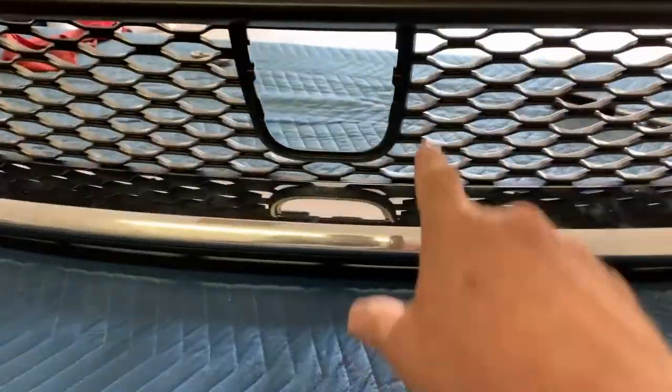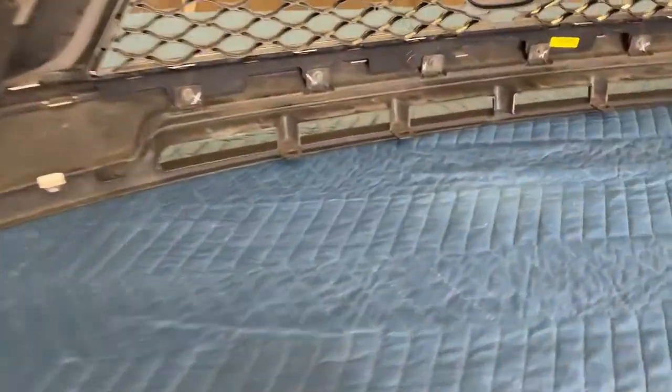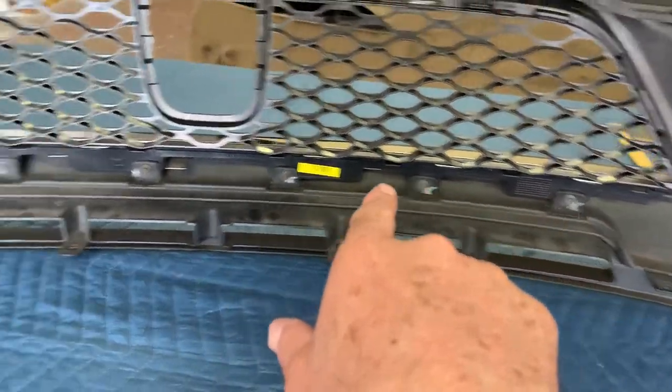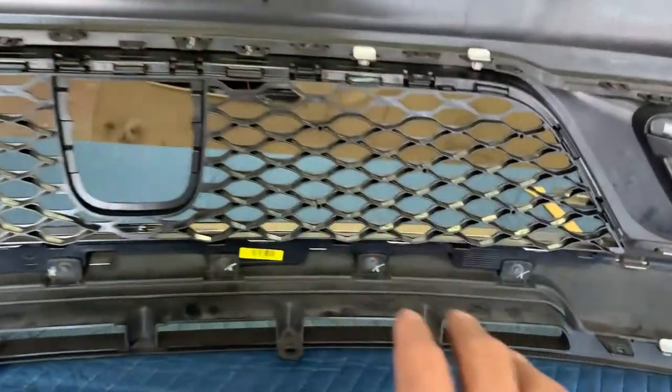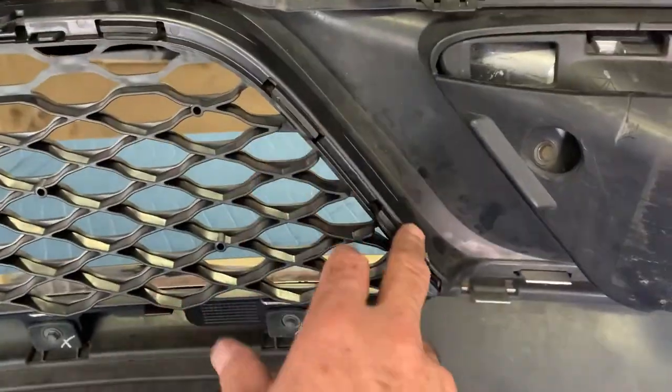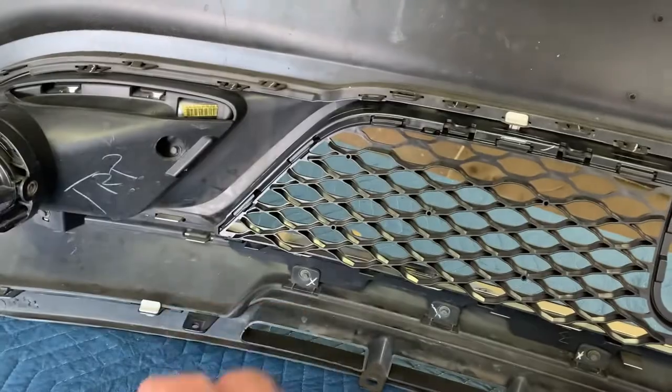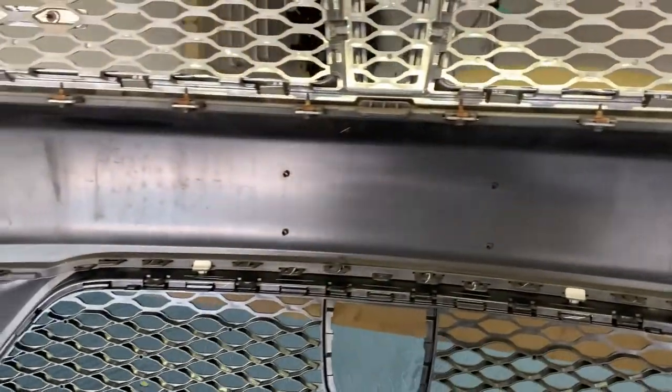We got the right grille insert and put it in. It just slots down on the bottom with six screws, then it folds and clips in at a bunch of different spots around the perimeter. Just carefully work around it — the front bumper is good now.